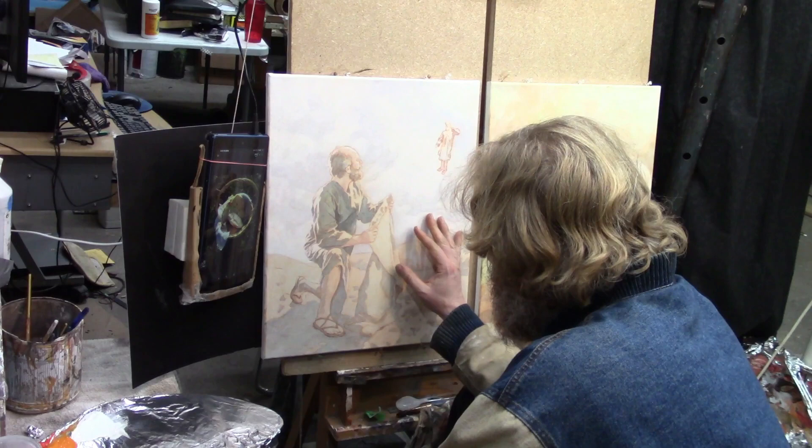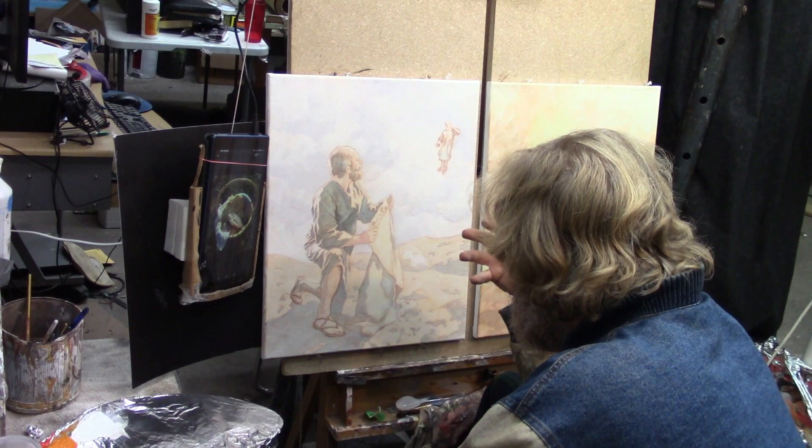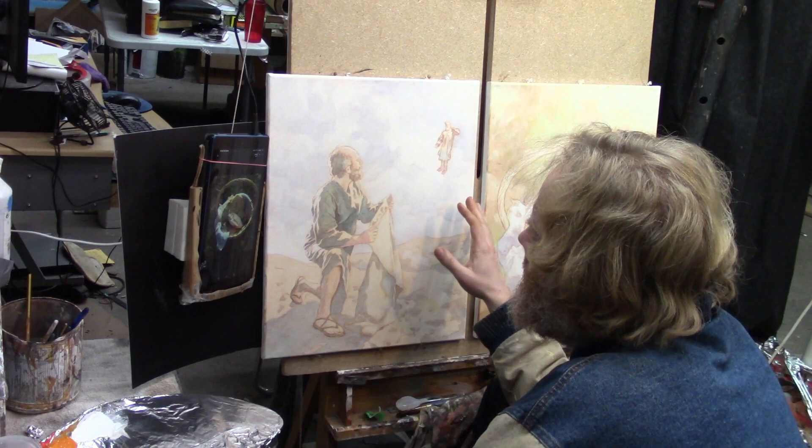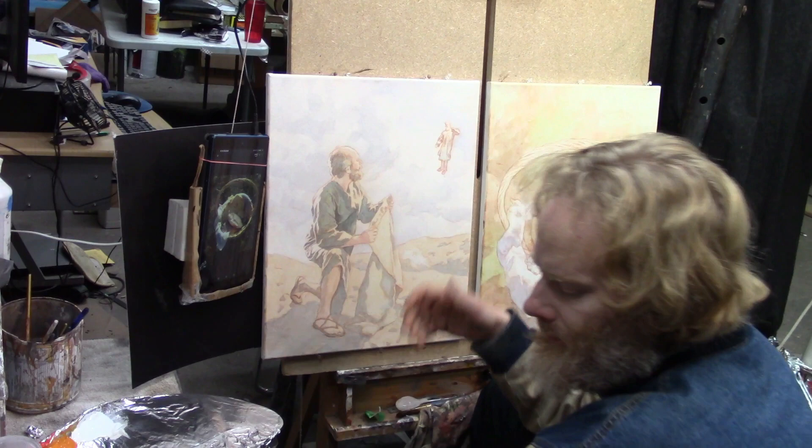Before I get started here I'm just going to ask a quick blessing. Father, I pray you'd help me to paint these two images quickly and effectively — help me to get the colors and the values and the shading in the right spots. Lord, let this be a blessing to the client, and for all the students watching, I pray you would help them to advance in their painting skills and that they would glorify you Lord as they do their artwork. In Jesus' name, amen.